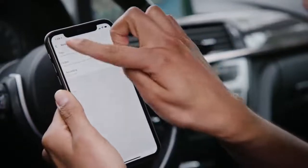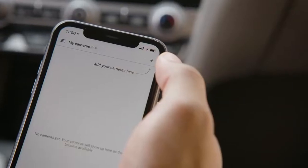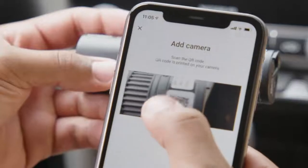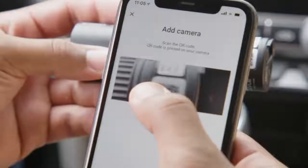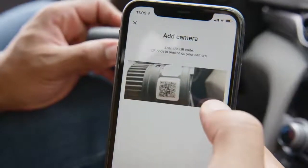Setting up BlackVue Cloud for your dashcam is easy. First, create a BlackVue Cloud account from the BlackVue app. Once your account is confirmed, you will need to register your dashcam to the BlackVue cloud server by scanning the QR code located on your dashcam's box or on the sticker under the mount.